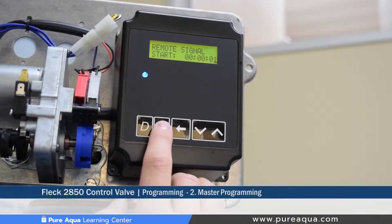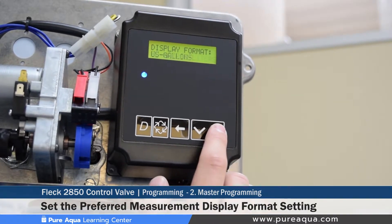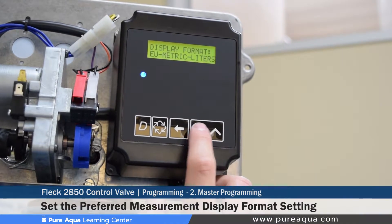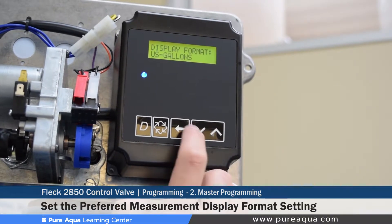The next step is to set the display format. This can be set in liters, gallons, and so on. We keep it set as default and program all our valves to display in U.S. gallons.